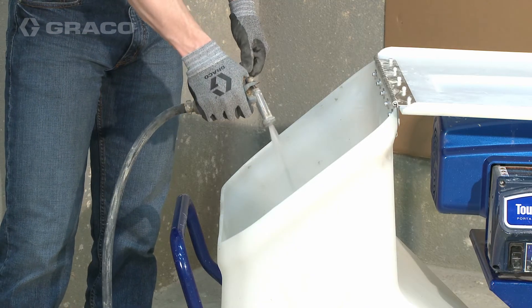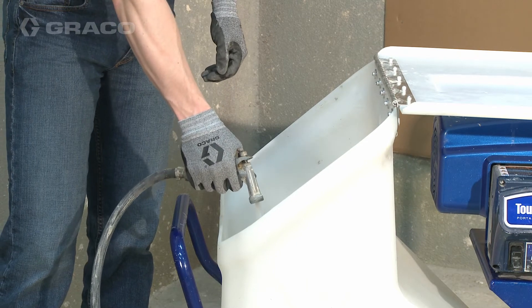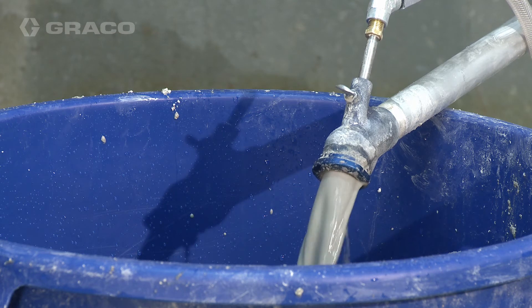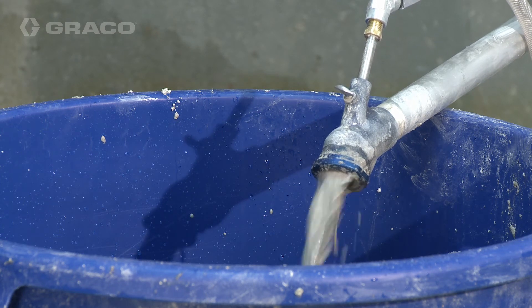Fill the hopper with water as the material runs out and continue dispensing. Keep the hopper filled with water while dispensing. When water begins to exit the applicator outlet, turn the power switch to off.